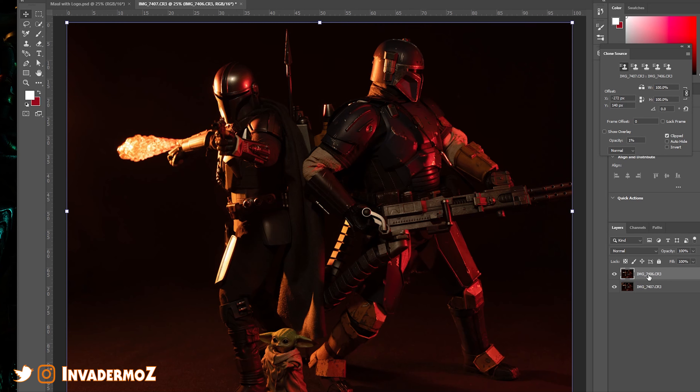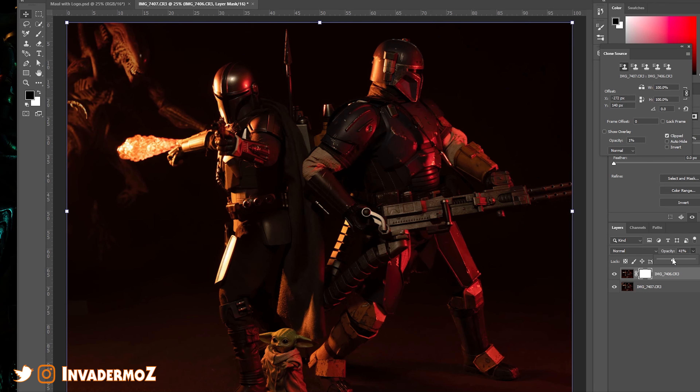We're going to select the top layer and make a layer mask. Then we're going to bring the opacity down of the layer there and see how we got the alien in here. We're going to take our masking brush and mask that alien into the picture. A lot of people, when they do these, basically select the subject and remove it. I don't like doing that — I tend to get bad outlines on the figures when I do that. So we're just going to quietly do this masking process.